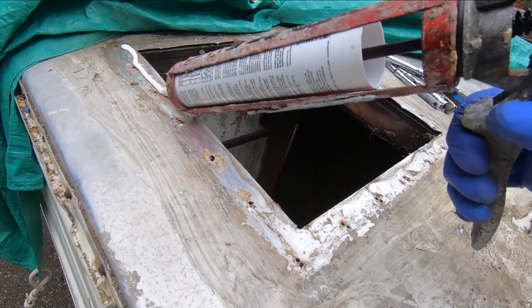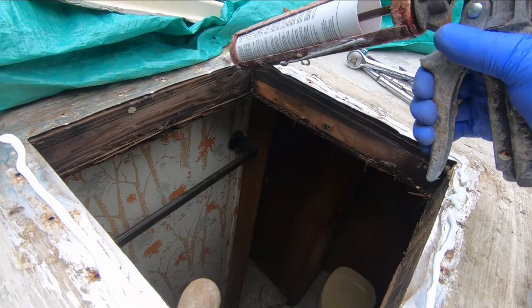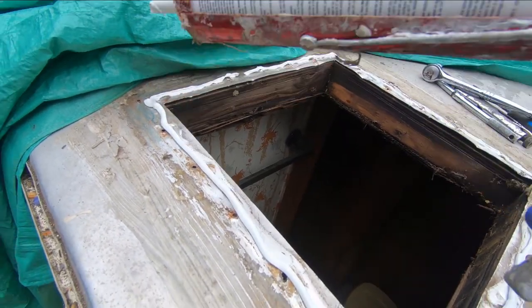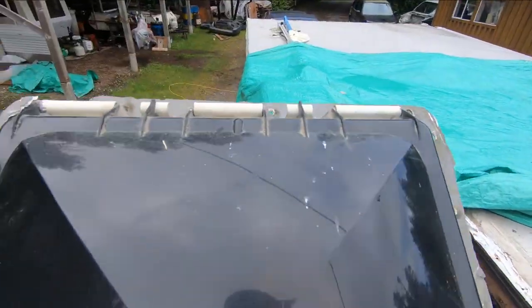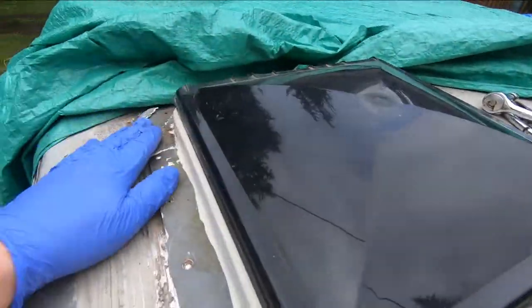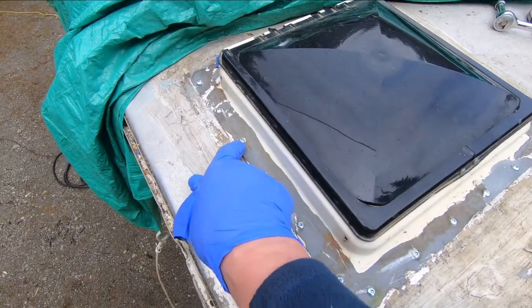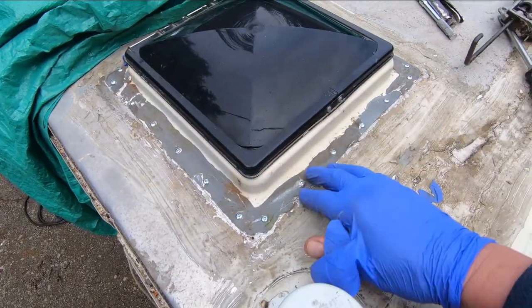I'll seal it with this stuff. I've got some new three-quarter screws and we'll get that buttoned down. Just put a little bead like that — make sure we get the hinge the right way; the hinge is at the back. Sit down on there. I put all the screws in and it was nice to see a bit of the caulking come up around the screws as I screwed it down. Now I'm gonna clean this off.